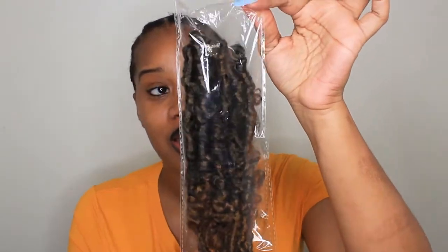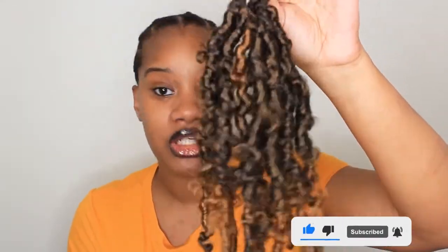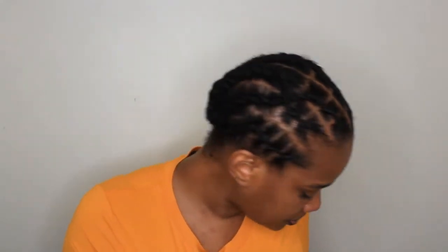Shout out to Toyotress who are sponsoring this video. They sent me over the 10-inch 1B30. So this is the color 1B30. I received seven packs — two, four, six, eight, ten — and seven packs is 70, which is plenty to do a full head of butterfly locks whether you're doing crochet or individual. I also received my standard crochet hook and a really tiny one. I'm not sure what that one is for, but I did receive it, along with a thank you note from Toyotress.